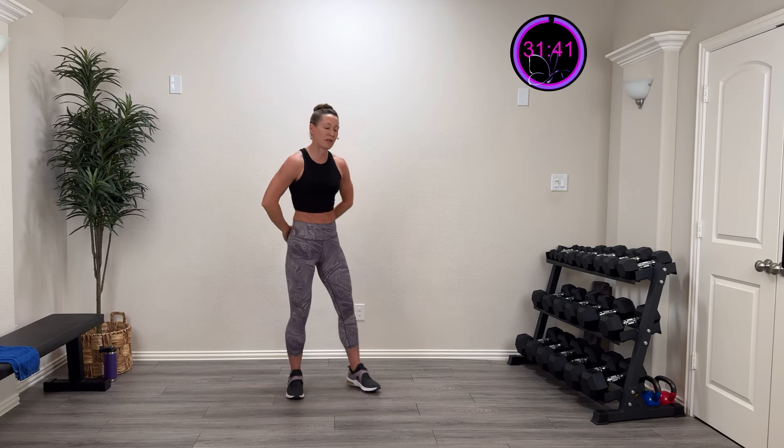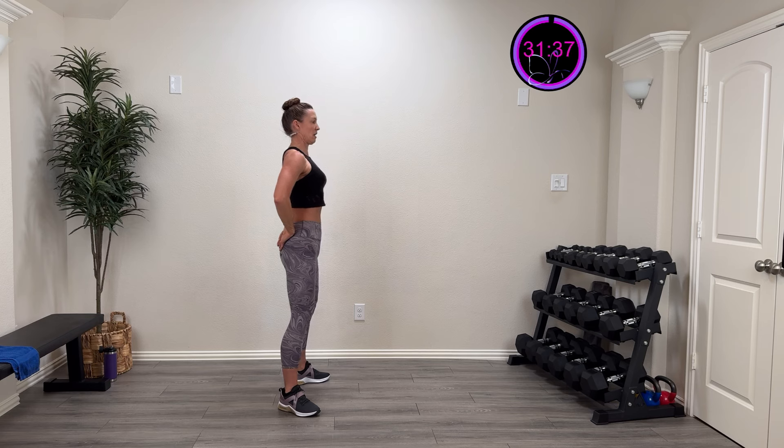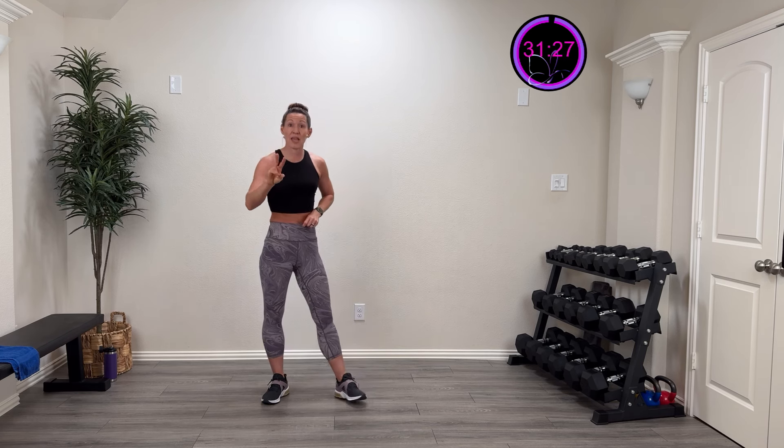Drive those elbows down — you're going to feel like you're squeezing the bottom of those shoulder blades together. Three more, two more, last one. Take those arms, come right behind, open up that chest, look over the right shoulder, look over the left, come back and relax. Tilt that head, tilt that ear to the other side. Last one — tuck your chin in and relax. Let's roll those shoulders.